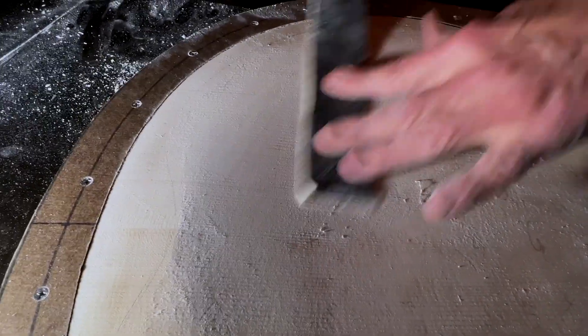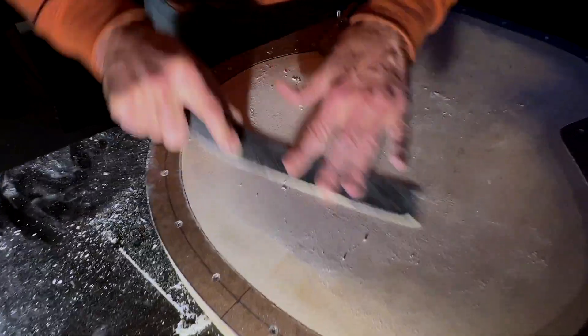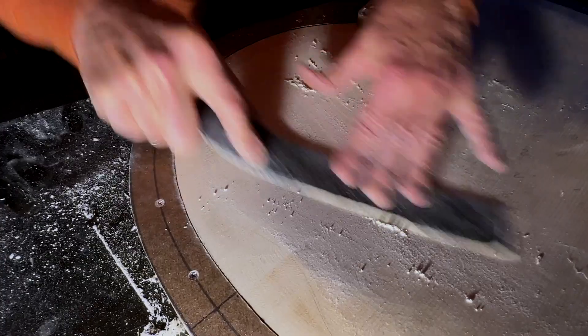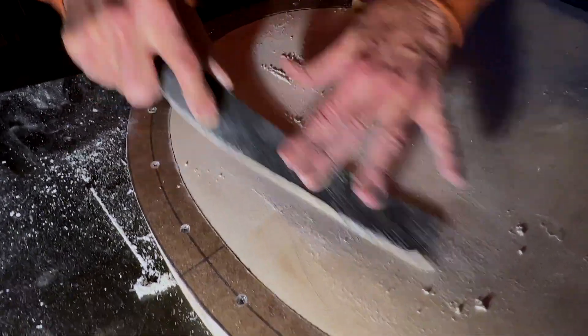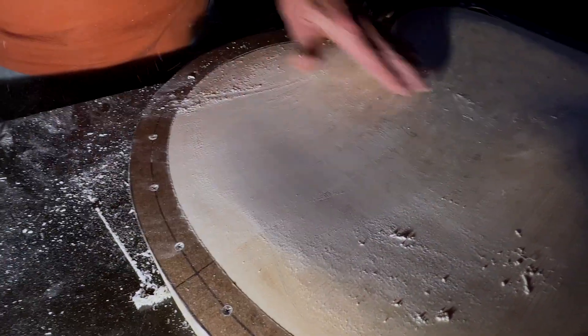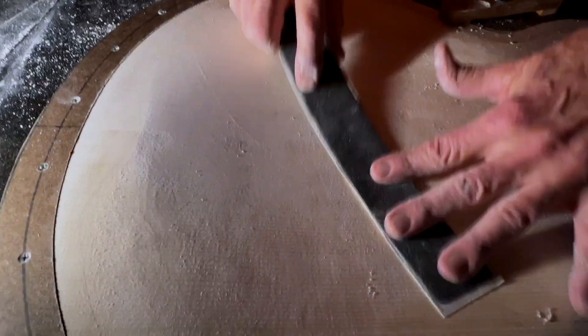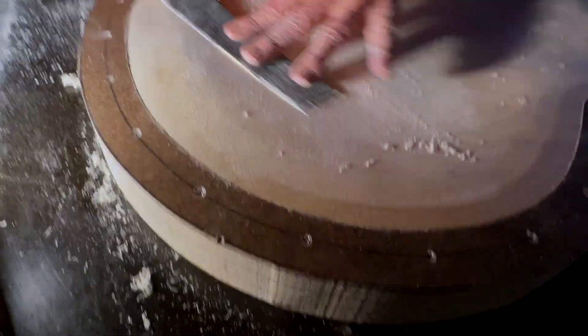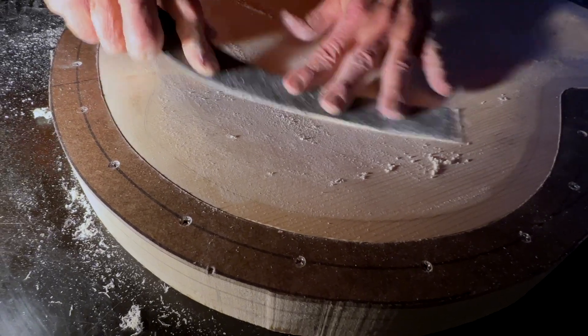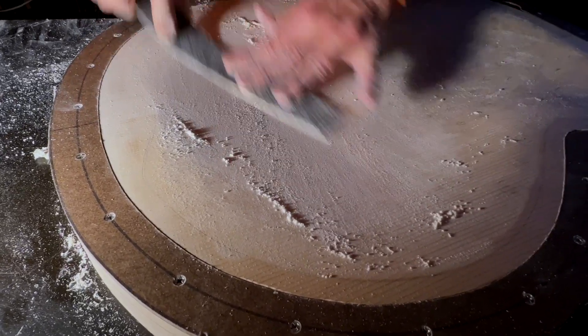We're going to use a dual orbital sander in a very methodical way. We're not going to chase anything with the sander — we're going to try and use it as evenly as we can, so all we're doing is taking out the sanding scratches. In fact, we won't do that this time around because we're going to sand out most of the little bummers and then go about reevaluating the stiffness of the plate to see if it's the right stiffness to my liking.